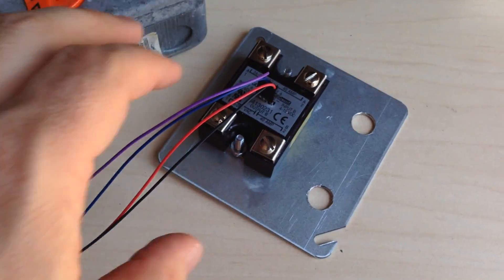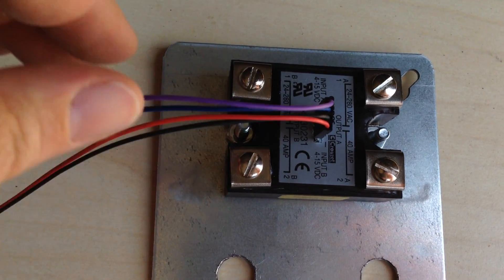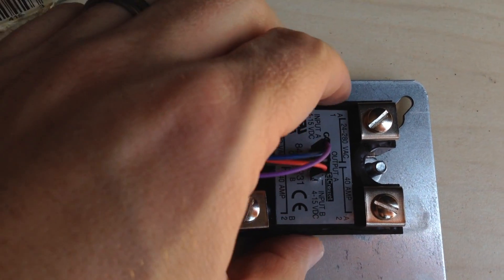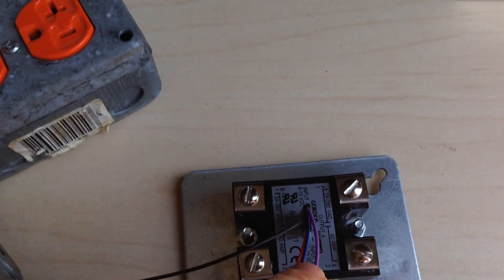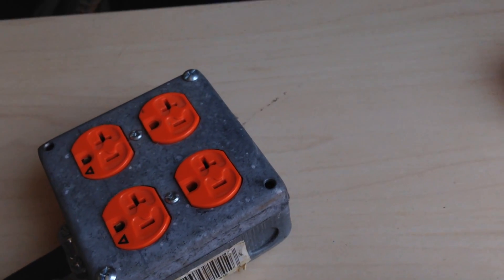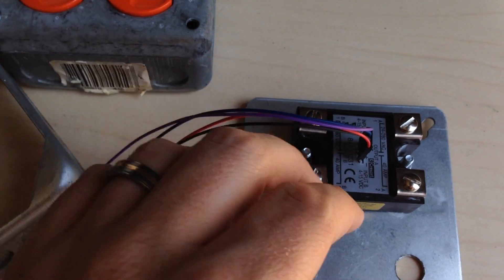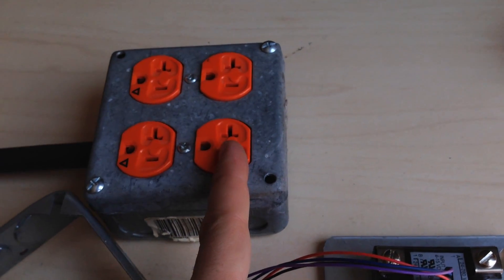We need a relay of some kind. This is a solid state relay, and this one happens to be a two-channel solid state relay. That's why it has these leads coming off the middle — it has A and B, so it actually has two sets of relays in one package. These are rated for 40 amps. We're not going to be anywhere close to 40 amps — this is a 20-amp plug. I'm going to use one relay for one side and one for the other. So we can pull 20 full amps on this side and 20 full amps on this side. This is only rated for 20 amps total, so we're not going to pull 40 amps off this box — we're just making it so we can pull 20 on either side.